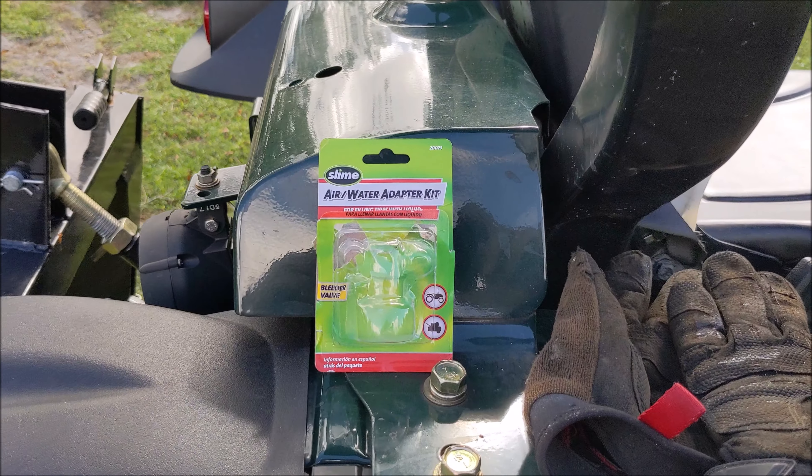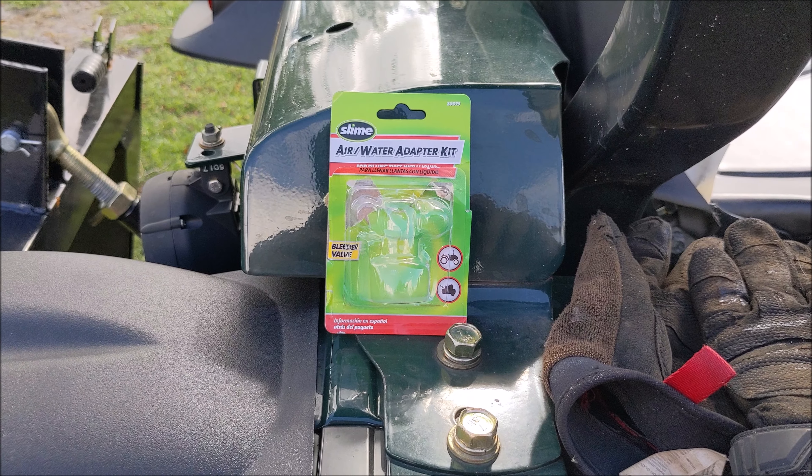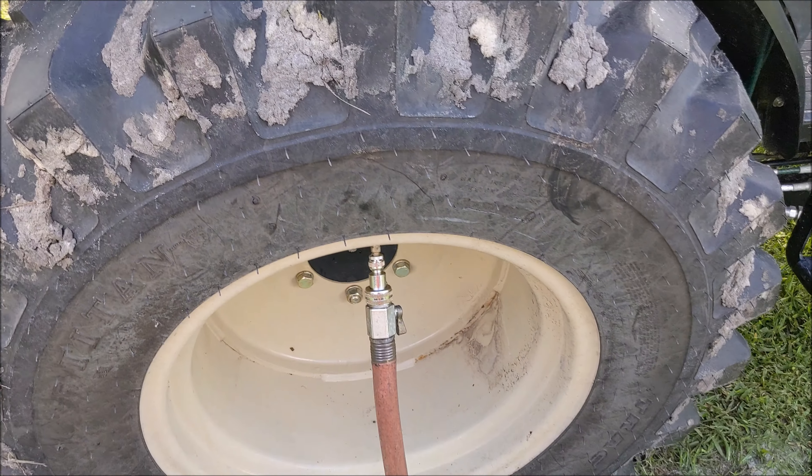What I got is the Slime kit. Slime has one that includes all the adapters and everything you need — for the air hose, the garden hose, all that.